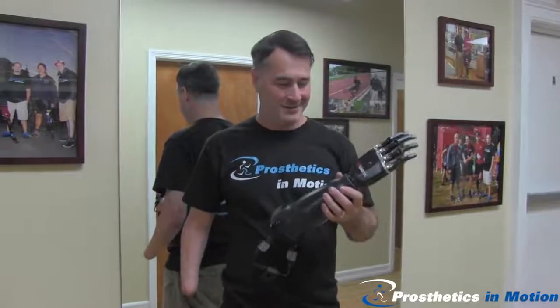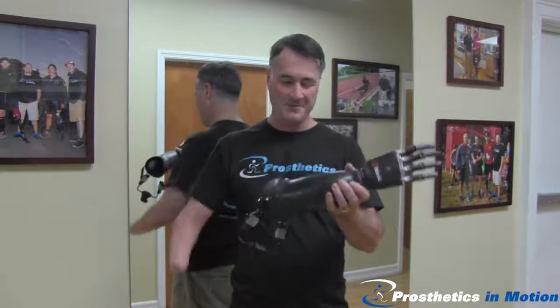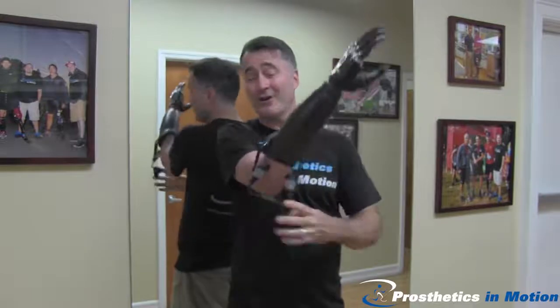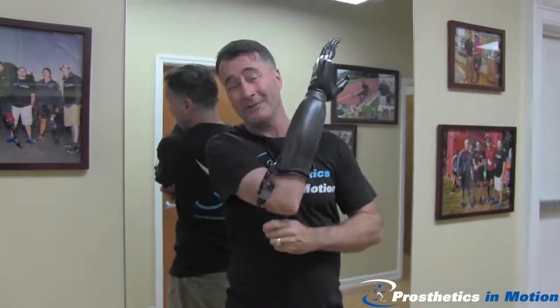I'm here today at Prosthetics in Motion to take home my brand new incredible below elbow prosthetic arm. It is the lightest and most comfortable prosthetic arm I've worn in the 13 years since I'm an amputee.